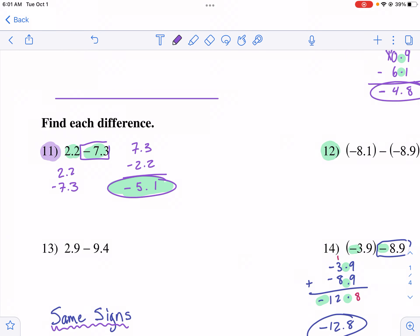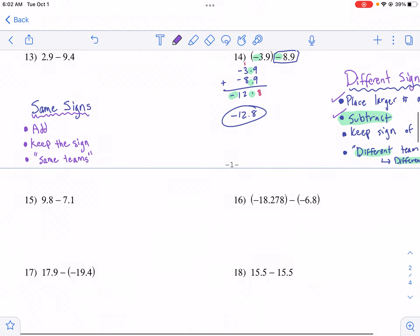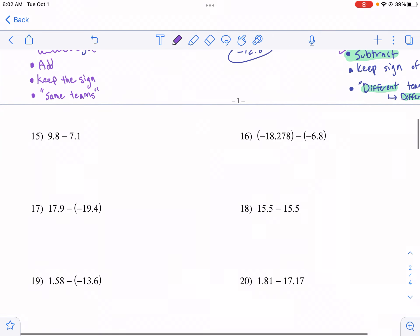Just a quick visual: 2.2 is right about here on the number line. If we subtract 7.3, we move left through zero — 1, 2, 3, 4, 5, 6, 7 — and a bit more, which is 7.3. That puts us at about negative 5.1. That's why subtracting means moving left on the number line. Check out some of my other videos if you want to see a visual confirmation using number lines with adding integers.